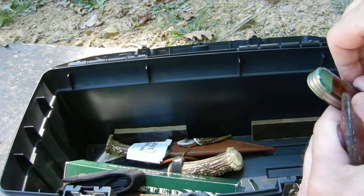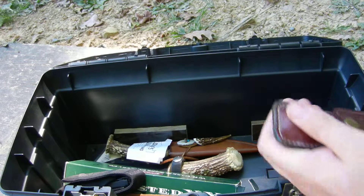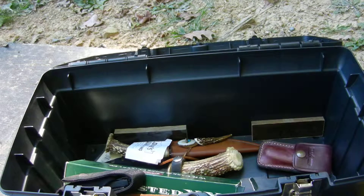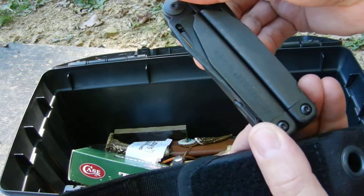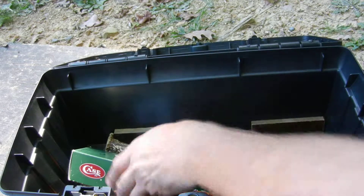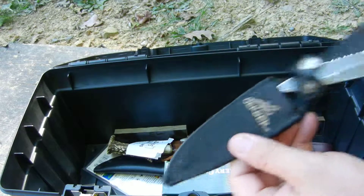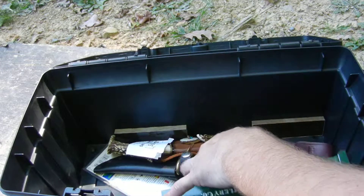This is another Bear Hunter — I really need to take care of this one, definitely going to have to get that cleaned up. Another Case knife, the large Sodbuster. There's the Leatherman Surge — I'm not going to go into that because there are too many blades. And of course the Air Force Survival Knife, everybody's seen that one. There's also a Gerber here — not sure which one this is, I'll have to look it up. Haven't used that one in a long time.